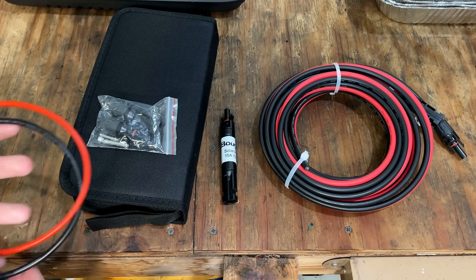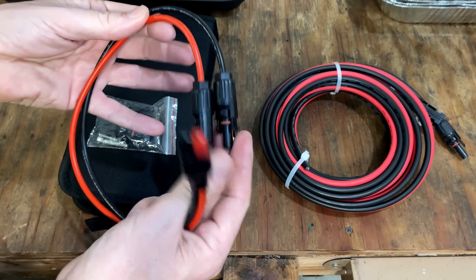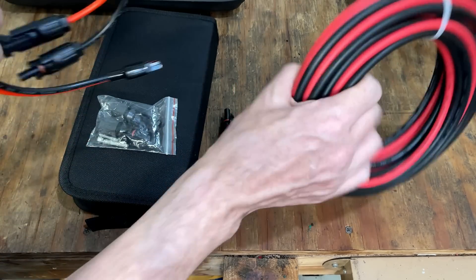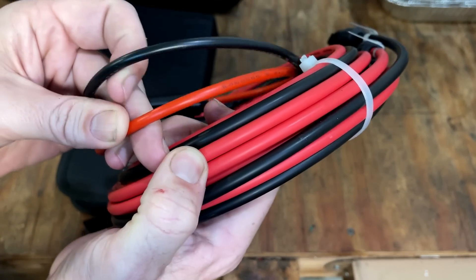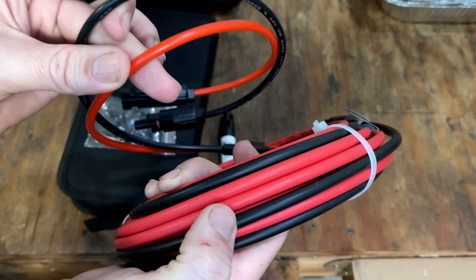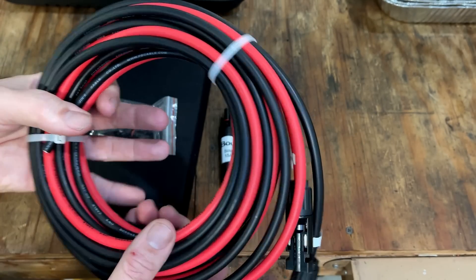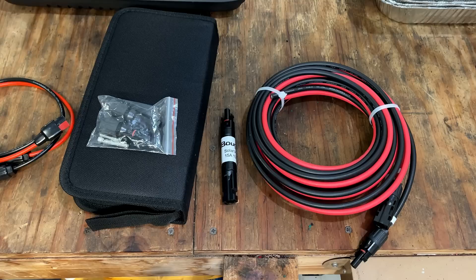There was one adapter I had to buy on Amazon, and that's needed for my power station — it's an Anderson to solar adapter. This is also a 10 gauge cord, but it really stands out. If you look at the Bosch RV cord on the right and the Amazon one on the left, the insulation is much, much thinner on this cord and it's not going to last as long. You want a cord like this that's going to hold up, because those solar panels will last for decades — getting 20, 30 years out of them is not out of the question.